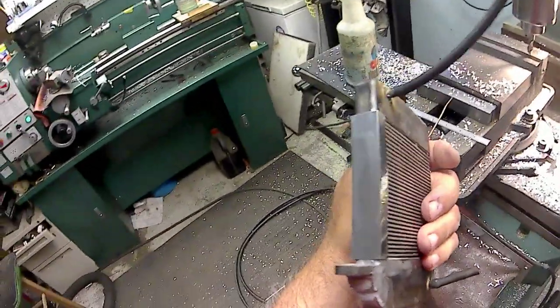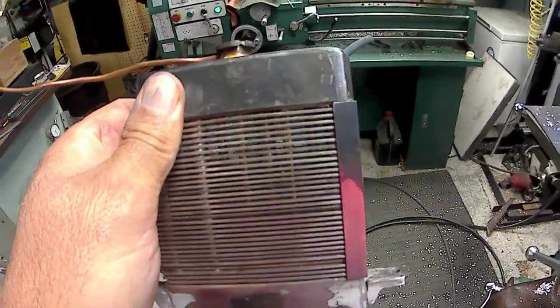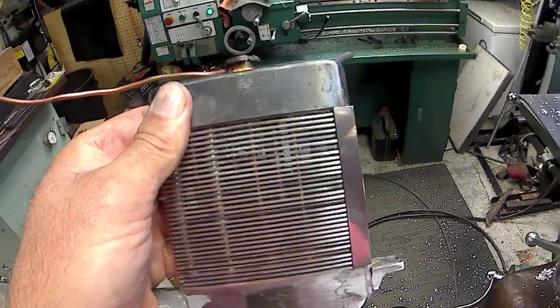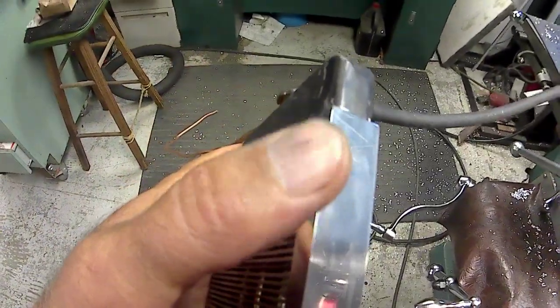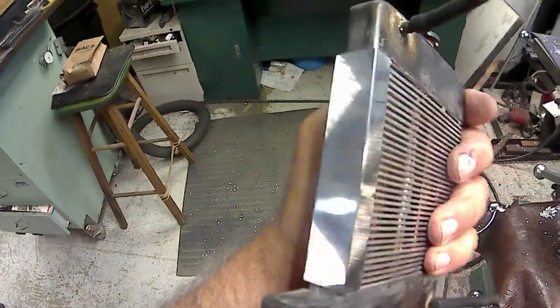I'm working on the little flashings that are going to go on the side of my radiator. I've got one done and cleaned up and put in place just to see how it's going to look, and that's about what it's going to look like. I'm debating on whether to radius this outside edge here, this corner, the corners on it.